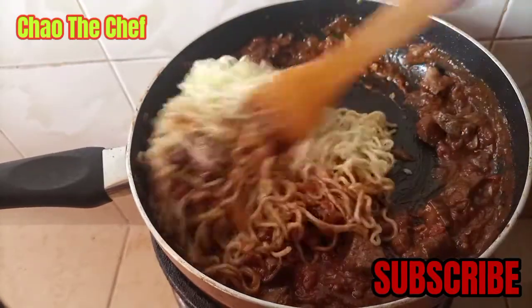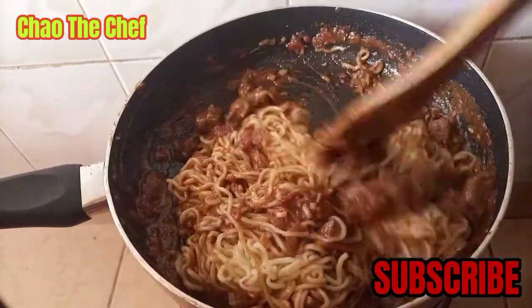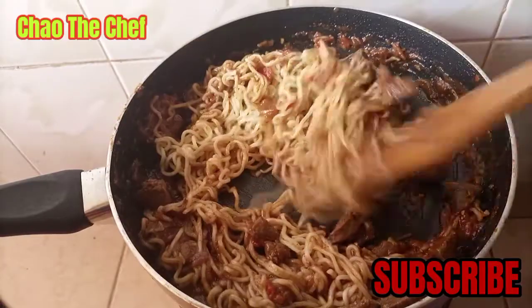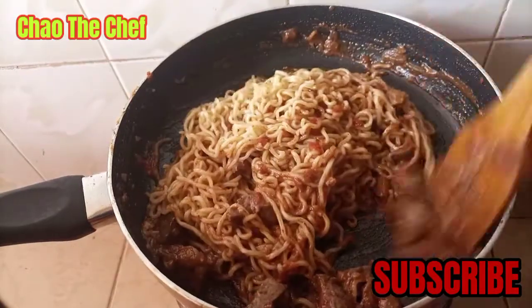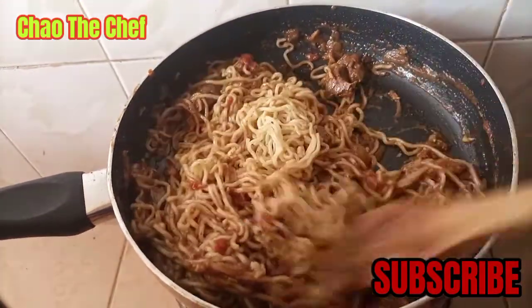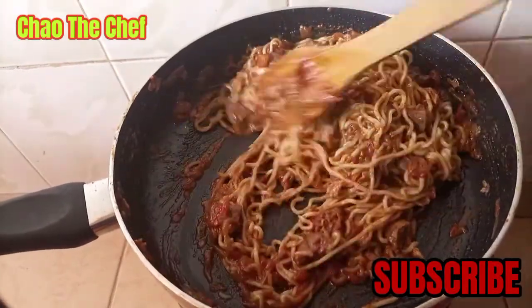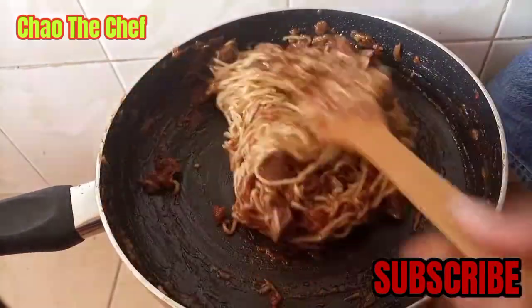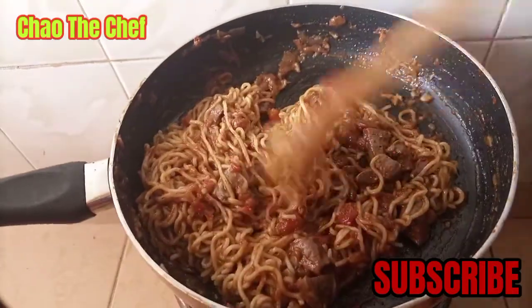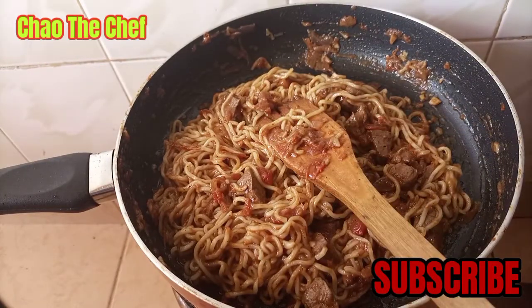From there we are going to serve. As you can see how everything is turning out to be super yummy. Just like that, our noodles are done, and I am going to go ahead and serve.